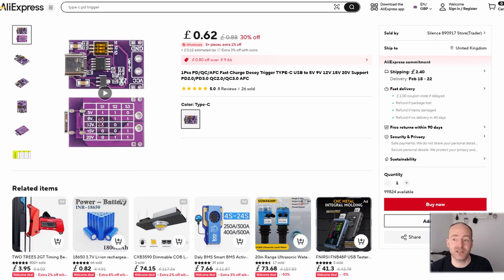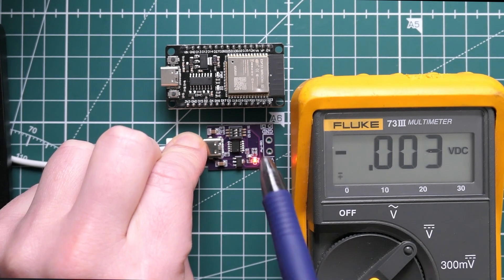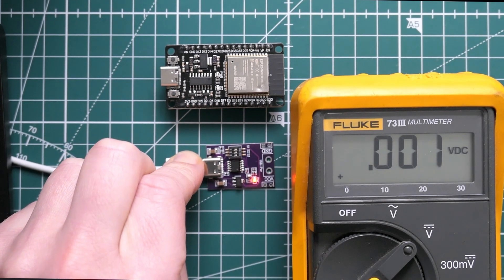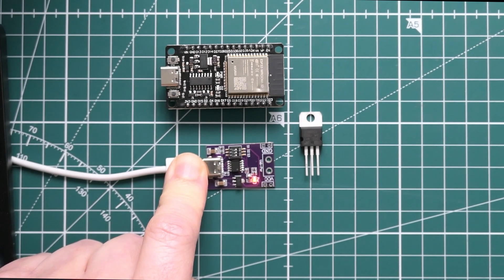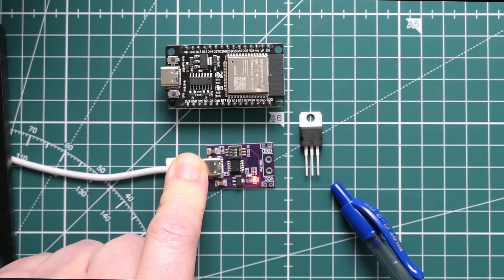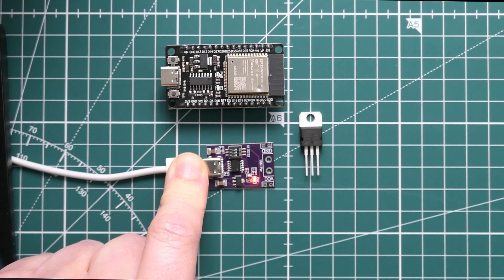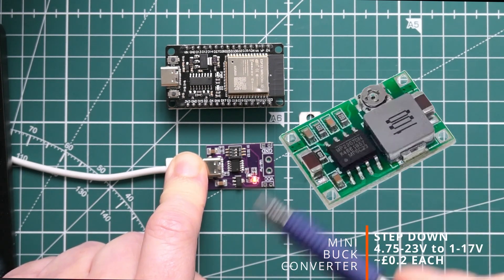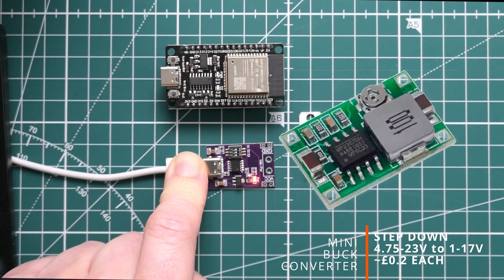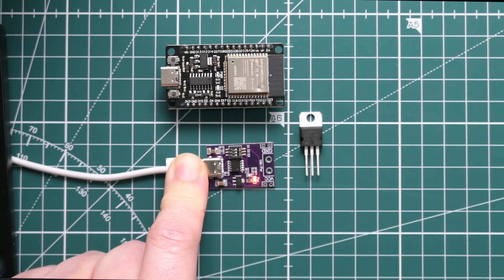In my last video somebody asked: that's great you've got 20 volts now, but how are you going to power your ESP32 that needs five volts? That's a really good question. You would have to use a voltage regulator — something that takes 20 volts input and reduces it down to five volts, although linear regulators are not very efficient and burn up a lot of power. Alternatively, you could use a little buck converter, which allows you to efficiently step your 20 volts down to five volts.